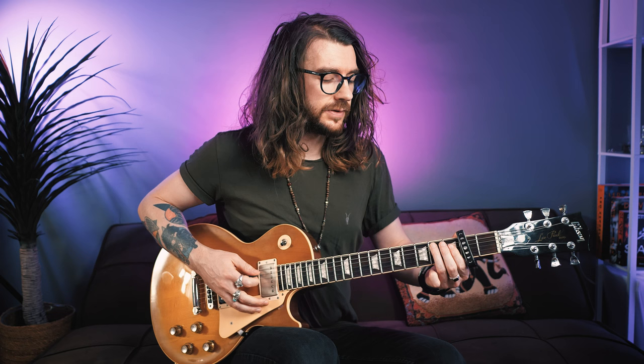Then we've got this cool little lick. Start with the third finger on the second fret of the A, slide into the fourth fret — you want to hear both notes. Come up to the second fret of the D, hit it once, then again, hammer and pull off to the fourth fret, and then pick 4, 2 on the A string again.